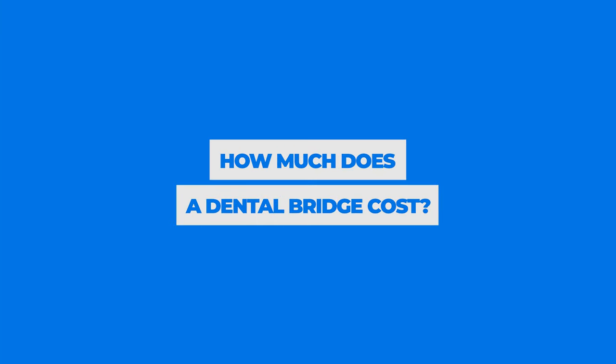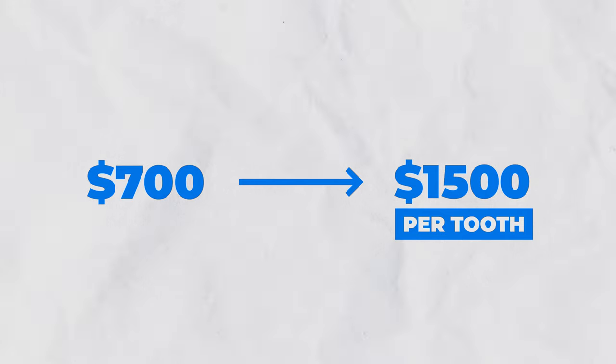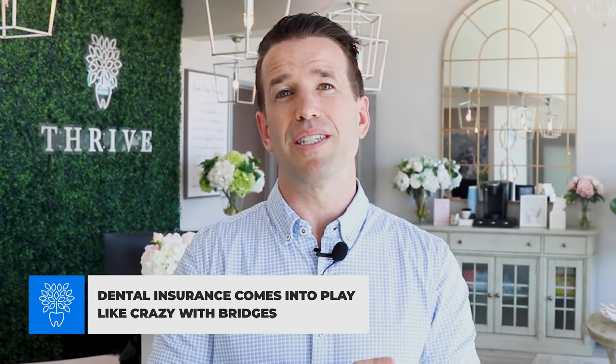So how much does a dental bridge cost? In general, the more units you have, the higher the cost. A three-unit bridge — two side teeth plus the missing tooth — can range anywhere from $700 to $1,500 per unit depending on your location, with places like California or New York being more expensive than the Midwest. Dental insurance often covers at least a portion of the cost, so choosing a provider in your network and maximizing your benefits can significantly reduce your out-of-pocket expense.